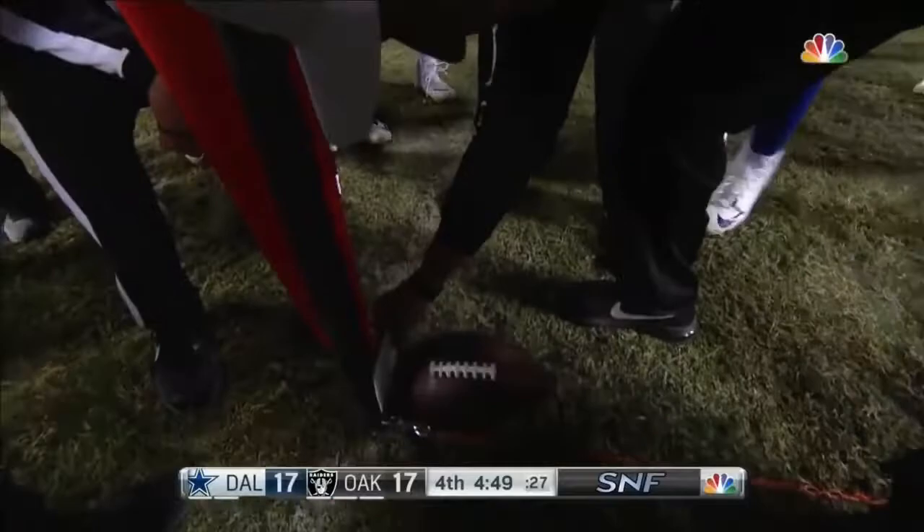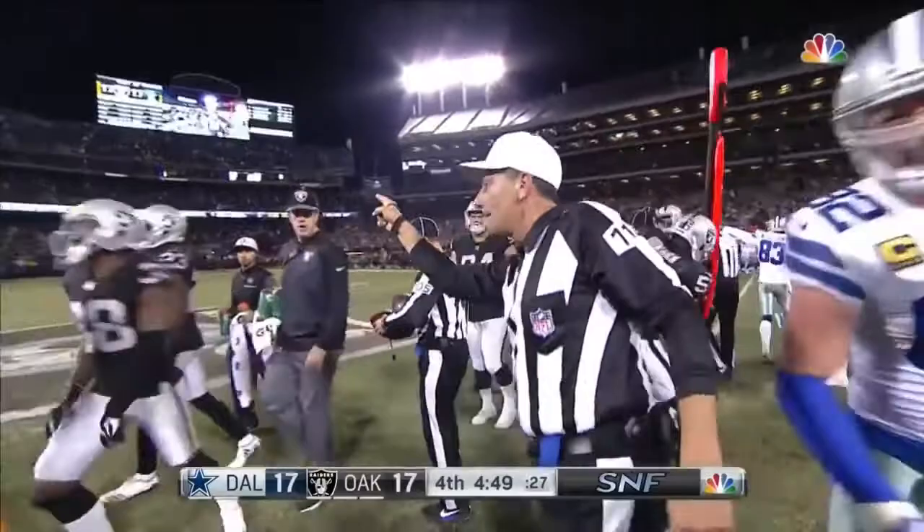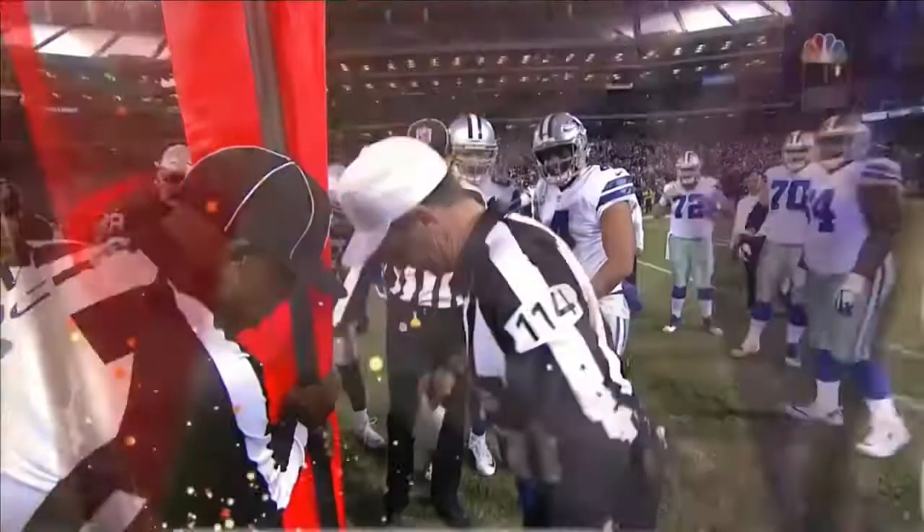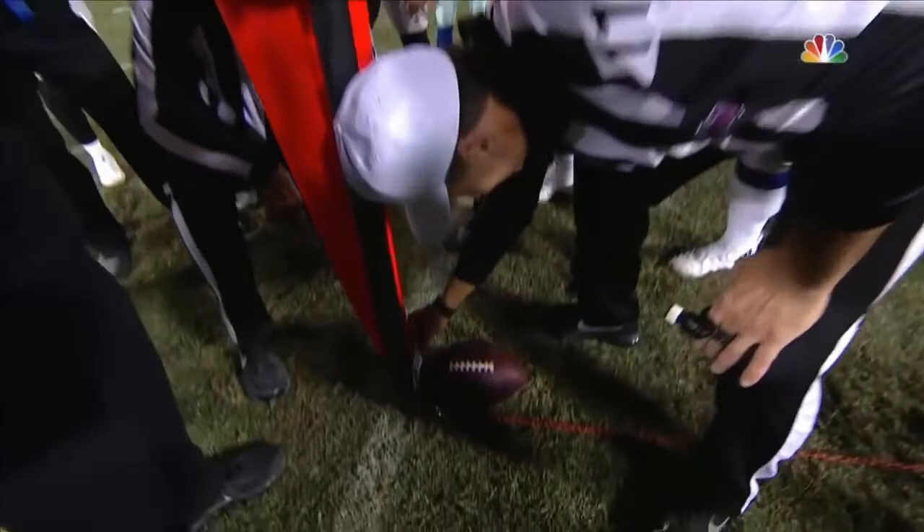He can barely contain himself, saying that piece of paper hit. Oh my, I have never seen that before — ever. I don't think I've ever seen an empty backfield in this situation. So now we have a new down, and that's a double fold-over card. Somebody's going to say, if you have an index card, you can't fold it over.